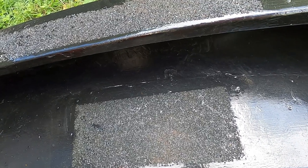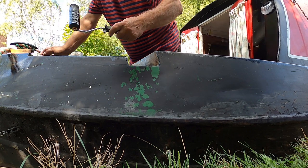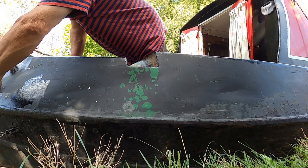Meanwhile, we're painting a little bit of the side of the boat here at the front. I've given this a quick rub down - I would like to do a bit more work on it, but I'm just really making it look a bit tidier at the moment.